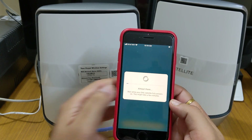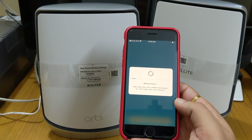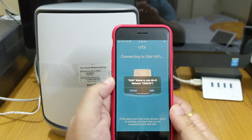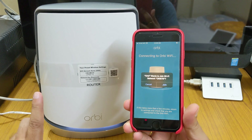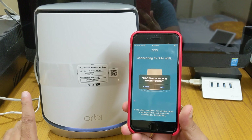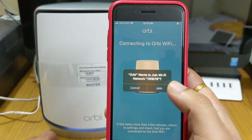I've darkened the room to show you the light glowing under the router as it is getting set up. Clicking next, it takes a few moments to connect. An important note: you need to switch on all routers at the same time — switch on the router as well as the satellite. After doing so, you get the message 'Orbi wants to join Wi-Fi' — we'll join.